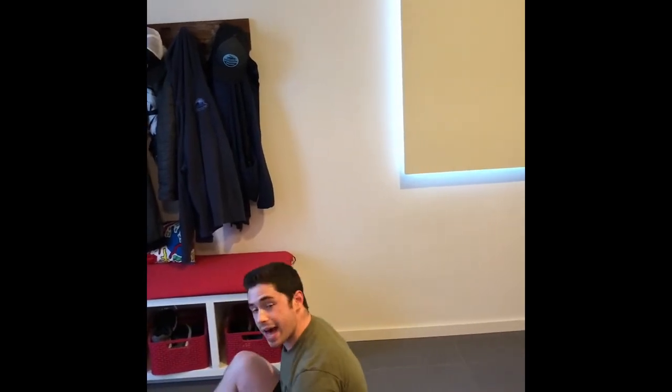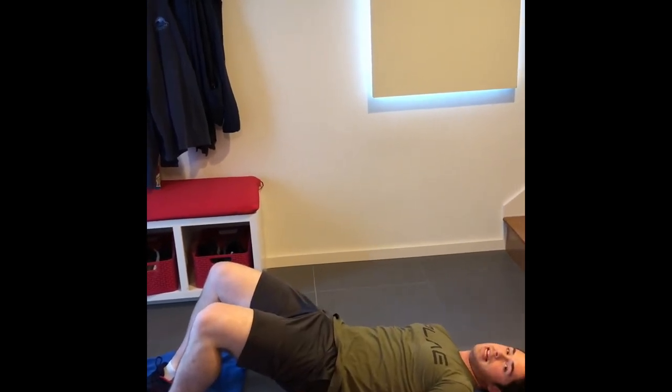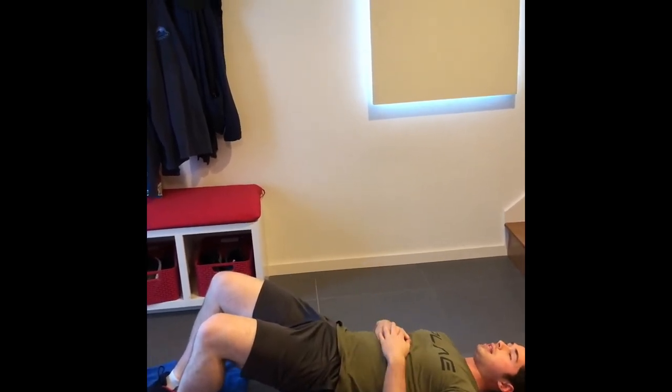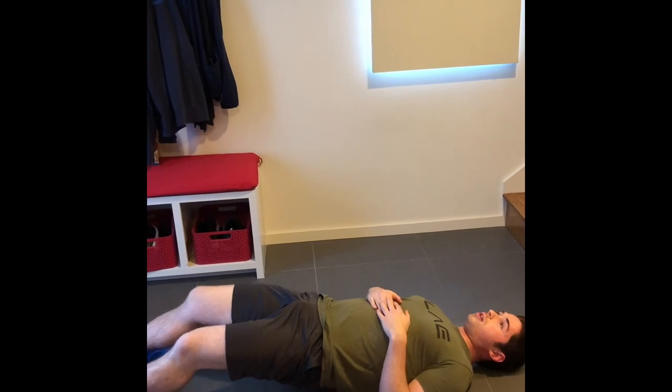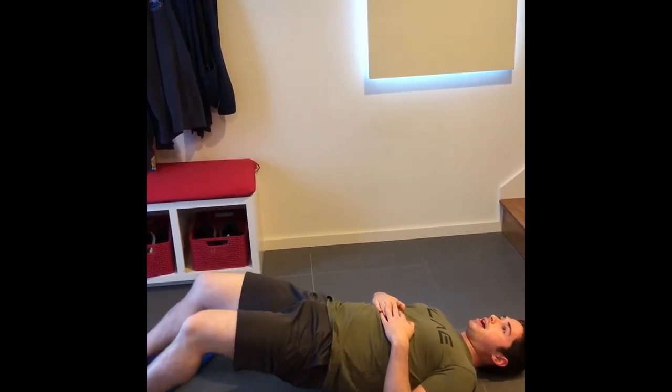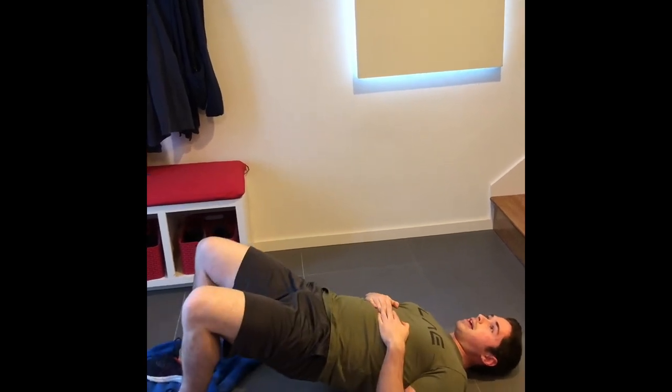Next up I'm going to show you guys how to do some hamstring leg curls. For this one you'll need your bath towel and some sort of hard floor or surface — it works on hardwood floors or tile. Lay down, put your feet flat on the towel and lay back. From here bridge up, squeeze your glutes, and think about tucking your tailbone. Slide your legs out until your knees are just about locked out, then curl your legs back in. Keep the hips high and curl back in nice and controlled. That is our hamstring leg curl with a towel.